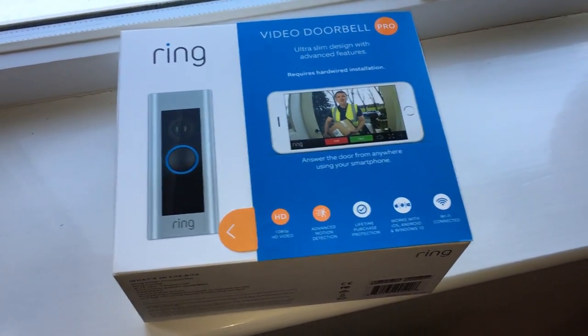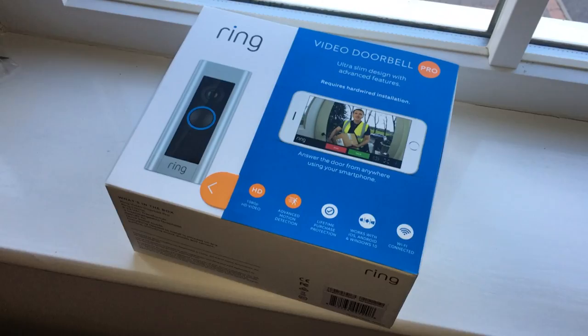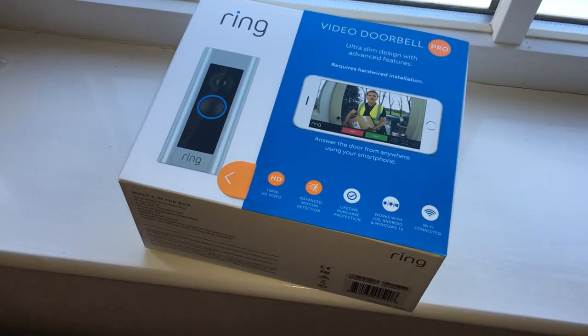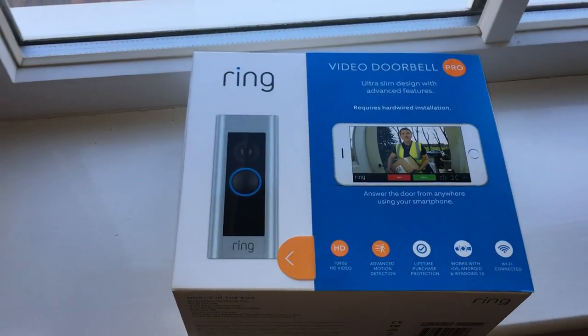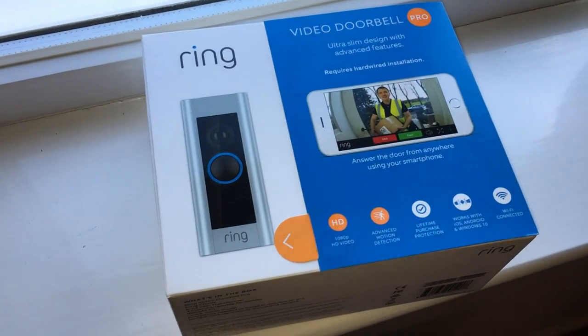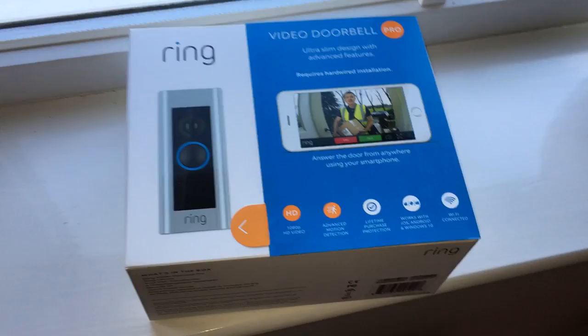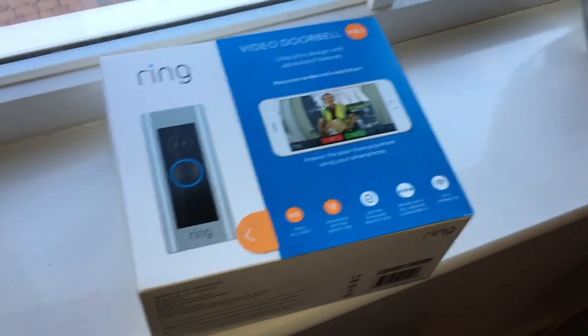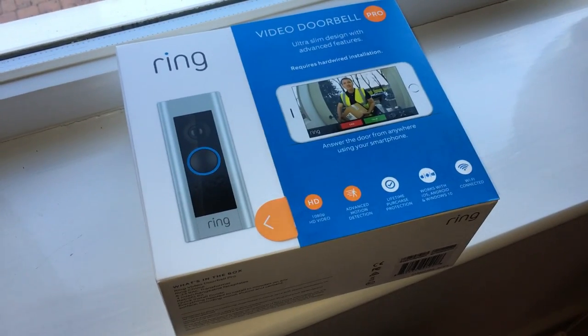I've bought myself a Ring Pro. I'm in the UK and it arrived today. I had a look around online on YouTube for the last couple of days and I couldn't find any UK-specific videos demonstrating how to install this. There are a few on the ordinary Ring doorbell, but not the Pro.